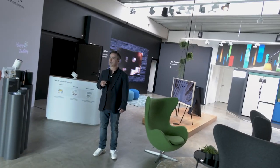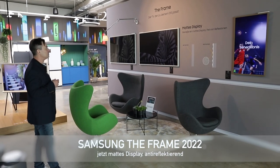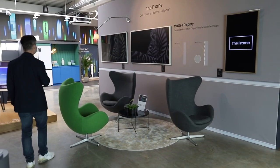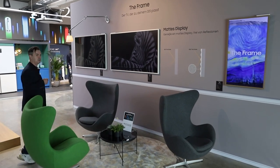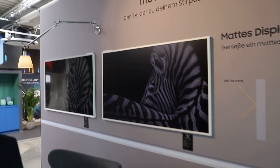Hier sieht man nochmal sehr gut den Frame, der komplett entspiegelt ist. Links ist das Modell noch deutlich spiegeliger. Die Matte hat natürlich große Vorteile, wenn man wirklich den Bilderrahmen benutzt.